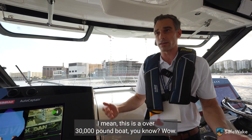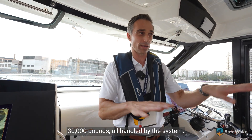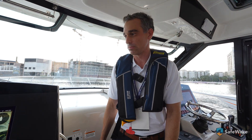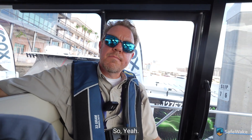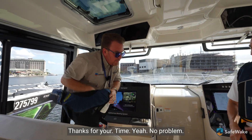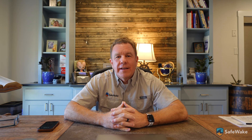This is an over 30,000-pound boat — 40 feet, 30,000 pounds, all handled by the system. Really impressive. Thanks for your time. Hey guys, thanks for watching our IBEX content. If you or someone you know hasn't already been approached by SafeWake — which covers boating safety and technology — please drop us a line below. At SafeWake, we are committed to bringing the latest and greatest boating safety and technology to our audience.